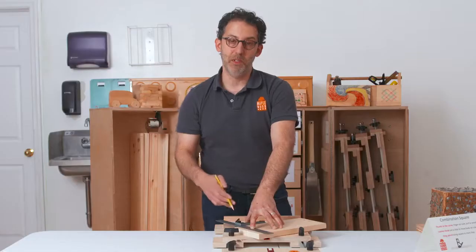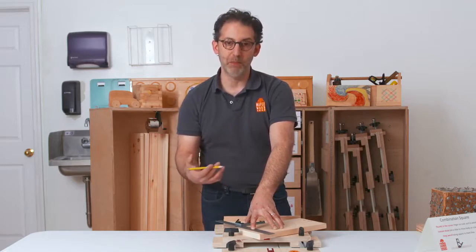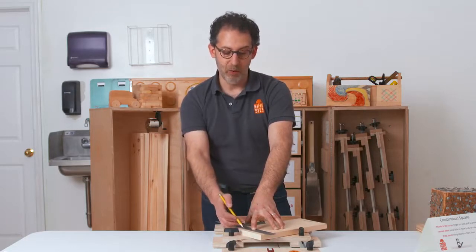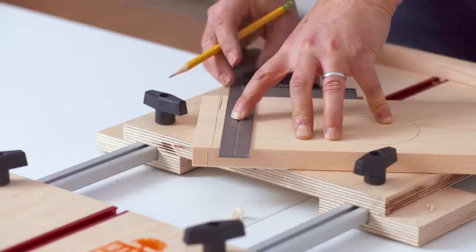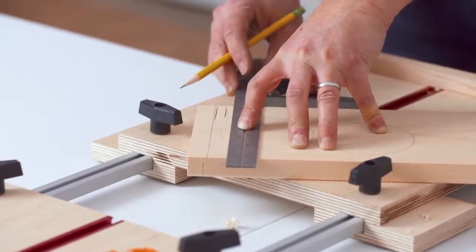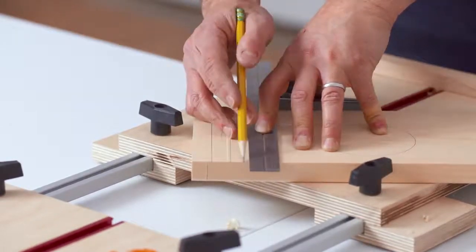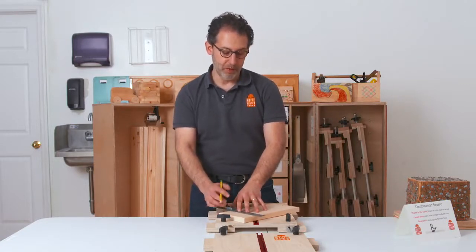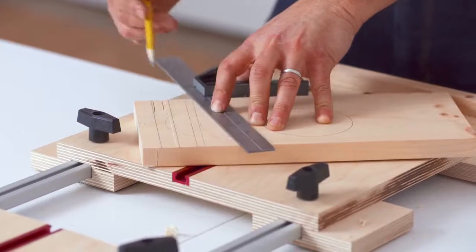The exercise we do to help understand this we call Jenga blocks. It's really a sawing practice, but it helps them understand what it's like to draw parallel lines. Have them draw a line — if they're a righty, they start on the right end and then move leftwards. You could have them draw lines that are an inch apart or narrower. It's very important to help your woodworkers understand that they want to drag the pencil, because if you push the pencil, you might change your line.